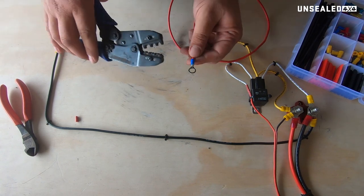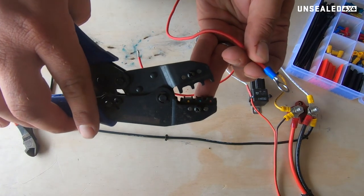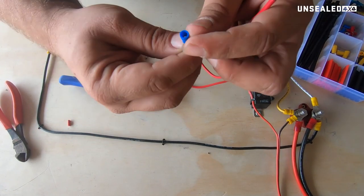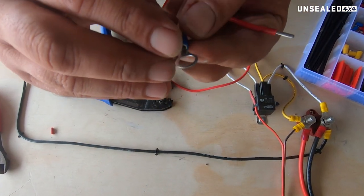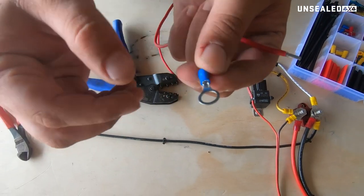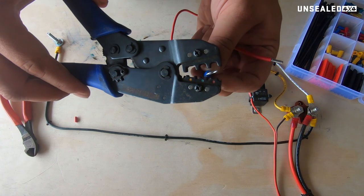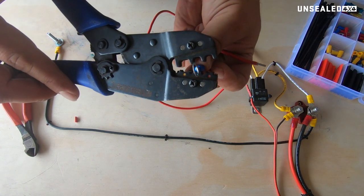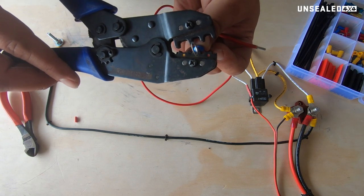Obviously we're using a blue terminal here, which is the middle size one. As you'll see on the jaws, the blue one is the middle size. Something else to notice — if you have a look in here, you've got this little split that runs the whole way along. Try and get that either straight up or straight down; try not to put it sideways. It won't crush as well and it won't grab as well.